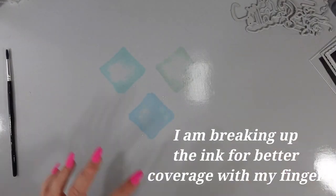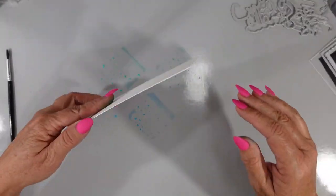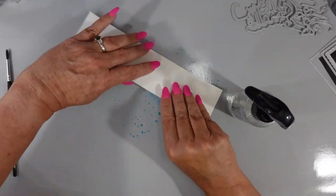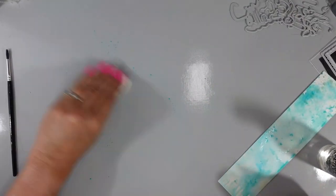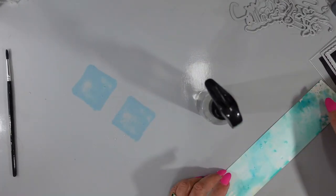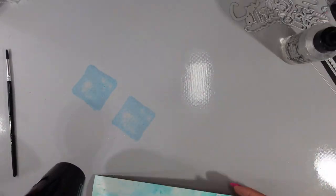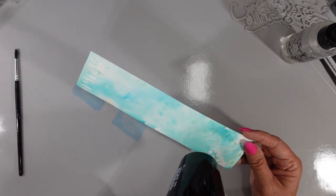I have a piece of Canson XL watercolor paper. You don't need very expensive watercolor paper for this technique, but I do prefer to use it. I'm doing a little bit of ink smushing right here. The colors I used were Evergreen Bough, Peacock Feathers, and Mermaid Lagoon. I'm going to dry in between — my paper was dry.